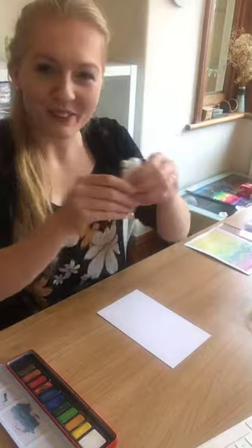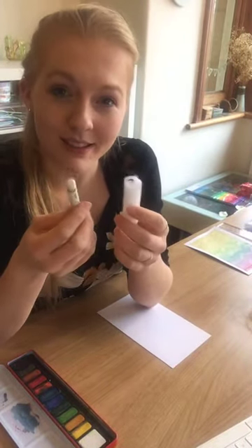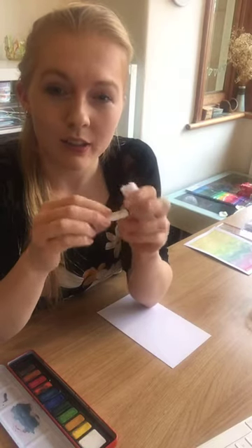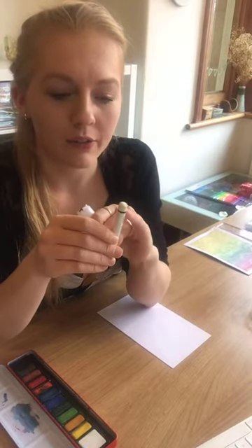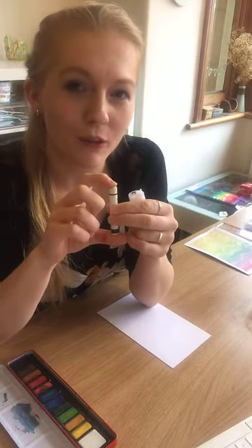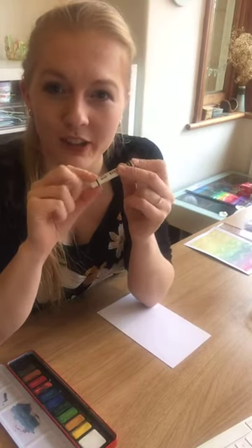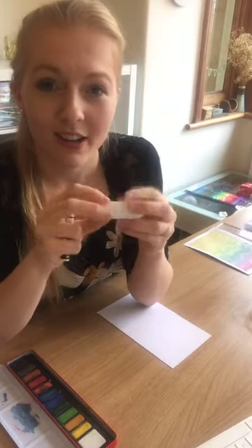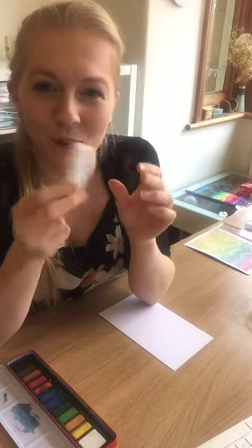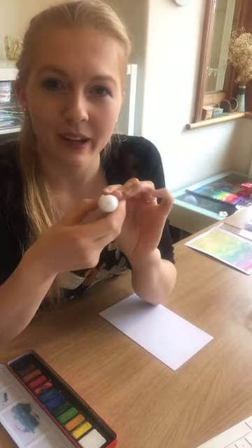I forgot to mention we'll also need our wax. You could use oil pastels because oil pastels are made up of oil, wax, and colour pigment. I've got white here — other colours will work, but I think white is probably more effective as it leaves a blank space rather than a coloured space. I've also got just the remainder of a wax candle. If you've got a wax candle you can use, I'm going to use the bottom end just so I don't get the wick on it.